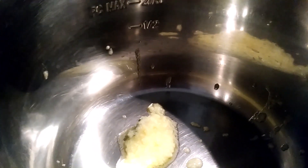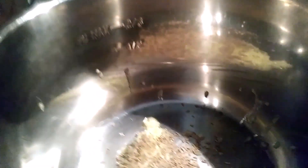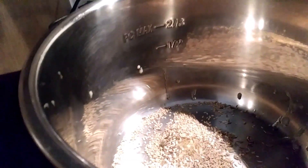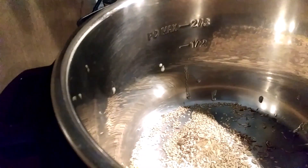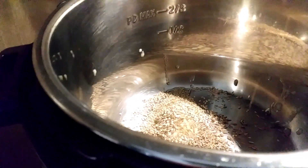I'm going to put one teaspoon of jeera, and I'm going to add a little bit of sesame seeds. Let this get roasted, then I'll be adding one teaspoon of methi seeds too.